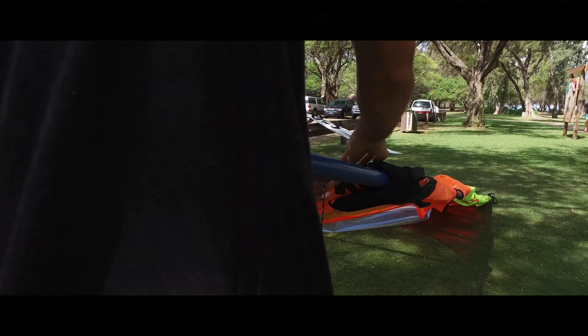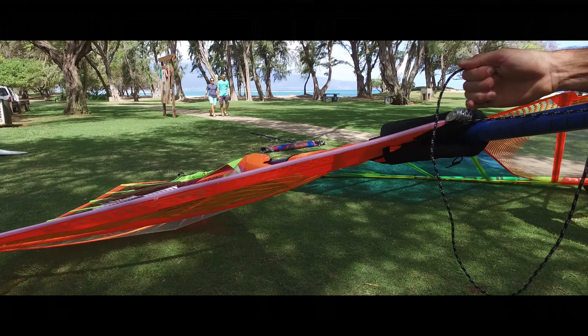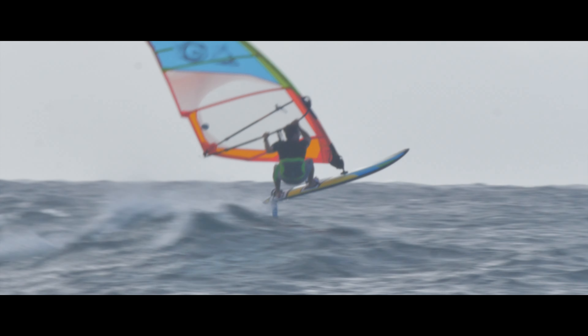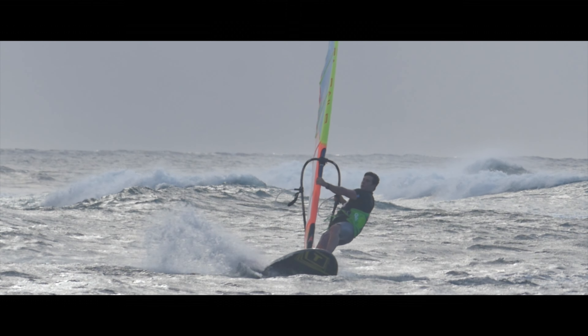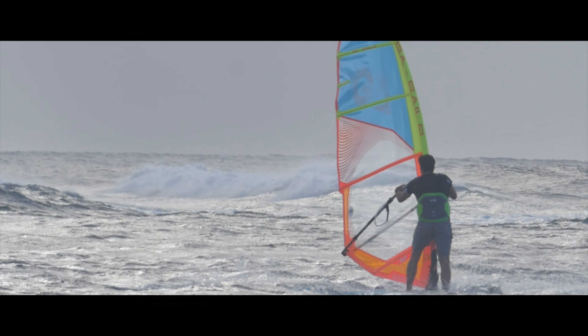On the water, the Hybrid is more agile and more responsive than the Pilot from previous years, making completion of your jibes and tacks a breeze. A simplified panel layout for 2017 means the sail is stronger and lighter than before.